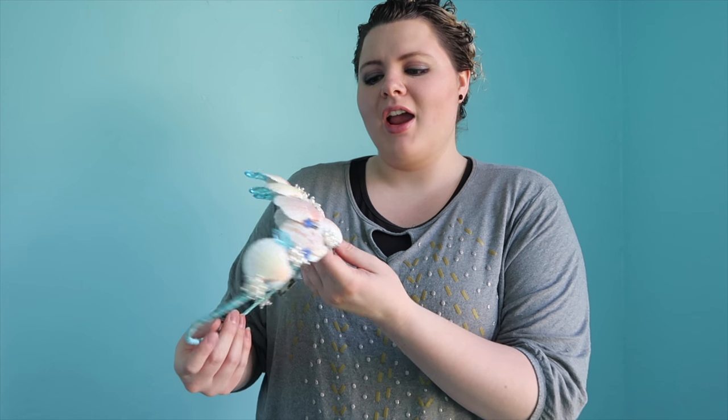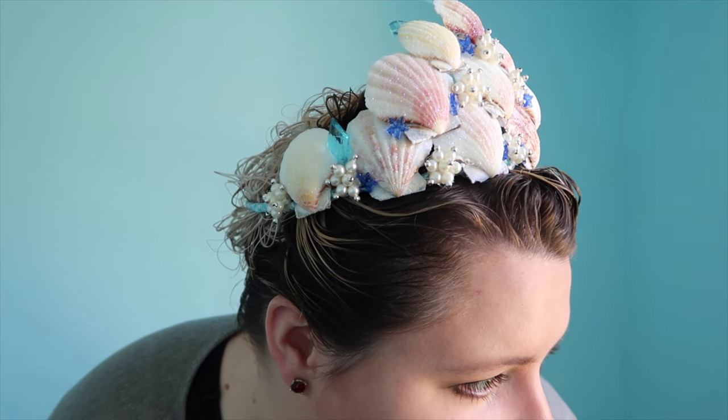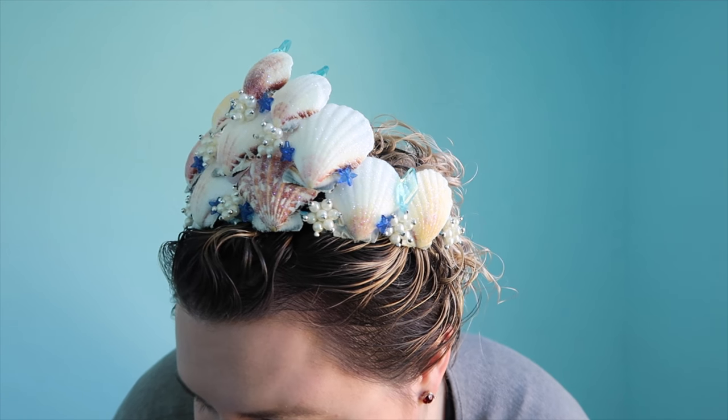Once you have all your little jewels on there and the pearls and everything, it's all done. It looks beautiful. I feel like a mermaid. It's gorgeous.